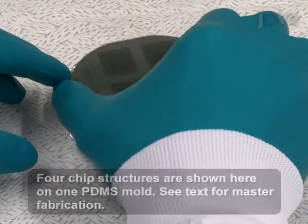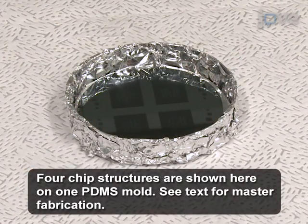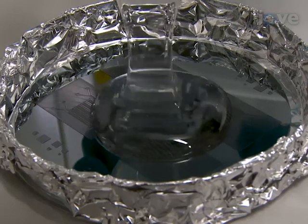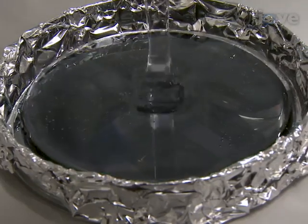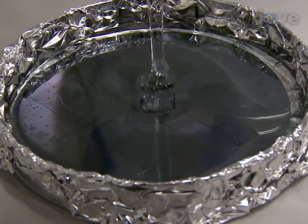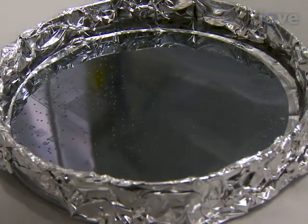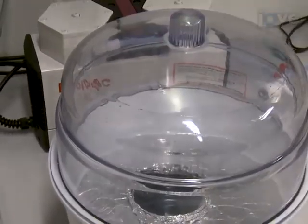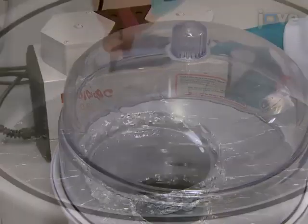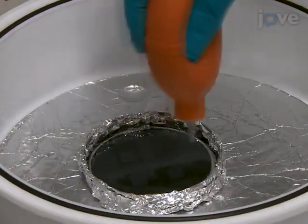First, place a master mold of the X-ray chip design in a 10 cm Petri dish lined with aluminum foil. Mix together about 30 grams total of PDMS base and curing agent in a 10 to 1 ratio, and pour the PDMS onto the master to a height of 4 mm. De-gas the PDMS in a vacuum desiccator for 5 minutes and blow air to remove remaining air bubbles on the surface of the PDMS.